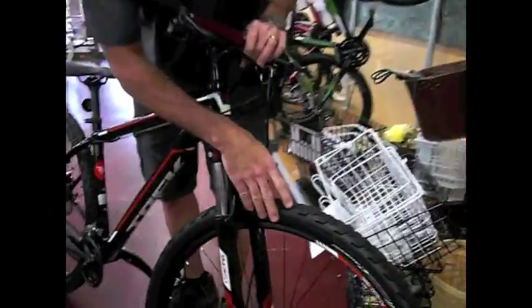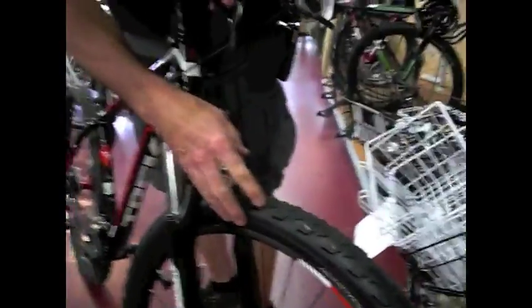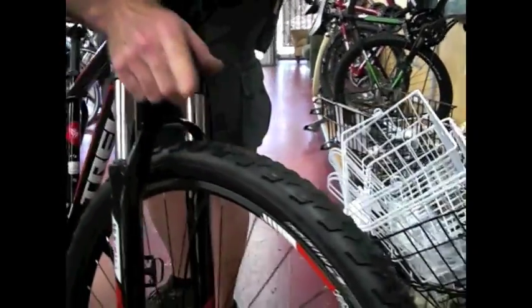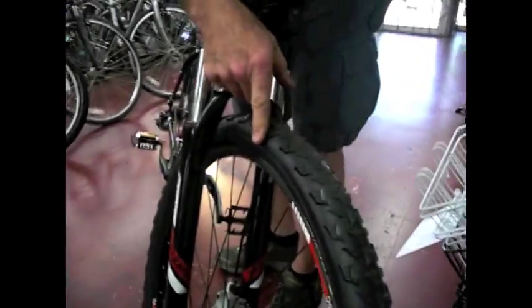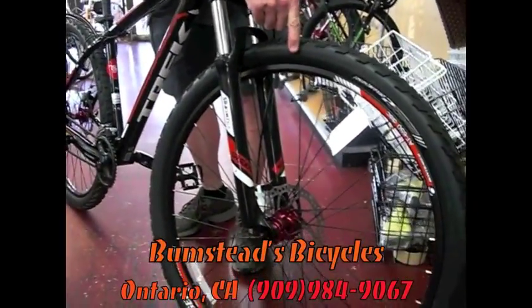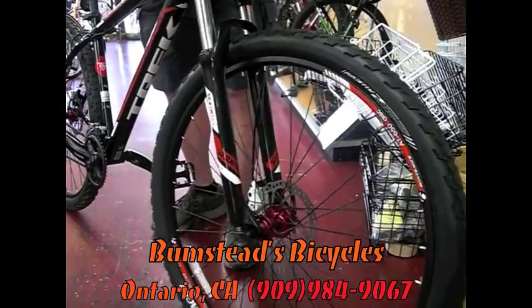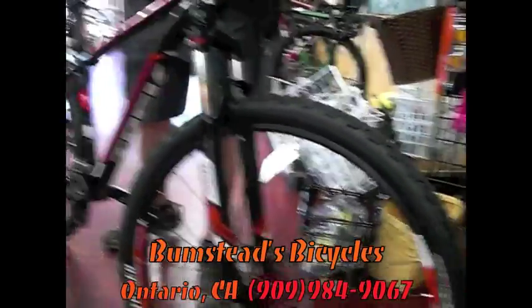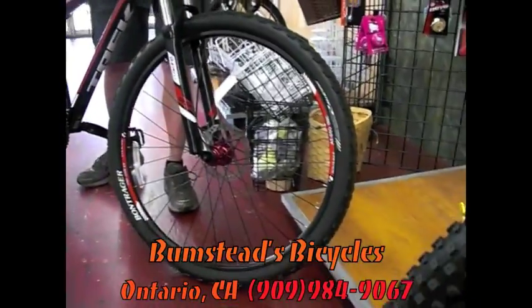You'll notice that the wheel and tire combo on this are considerably bigger than your traditional 26-inch mountain bike. The larger diameter wheel makes for better rolling over obstacles. So going over ruts and logs and rocks, the larger tire and wheel will just roll over that obstacle considerably better than a smaller 26-inch wheel.